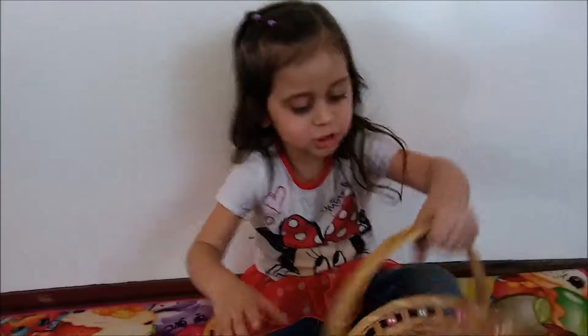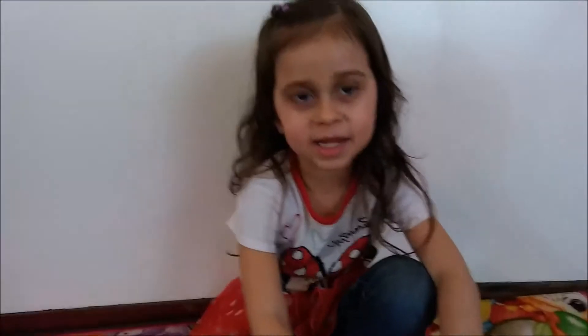I fell! Hi YouTube friends! Here's YouTube. Here's the egg.